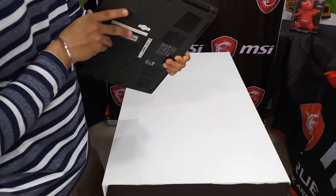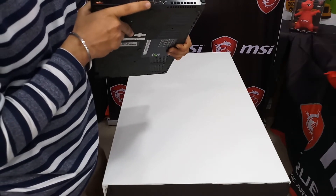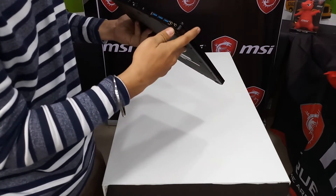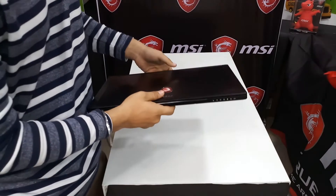The port selection is pretty good — this thing is packed with ports. It has one Thunderbolt port, one USB 2.0, one standard SD card slot, three USB 3.0, one RJ-45 Gigabit Ethernet, one HDMI port, and one mini DisplayPort.